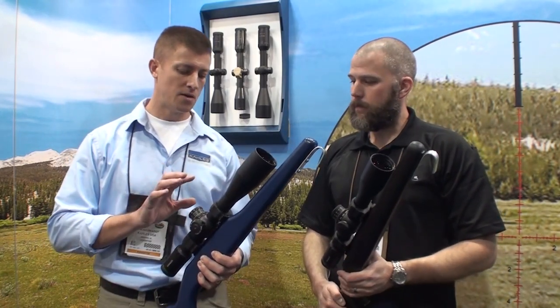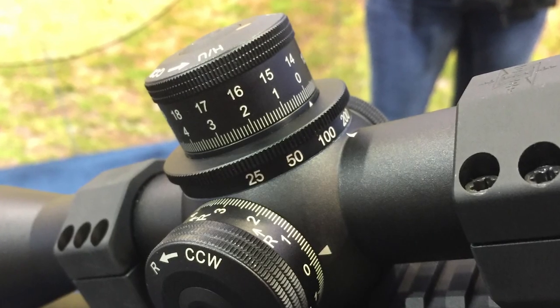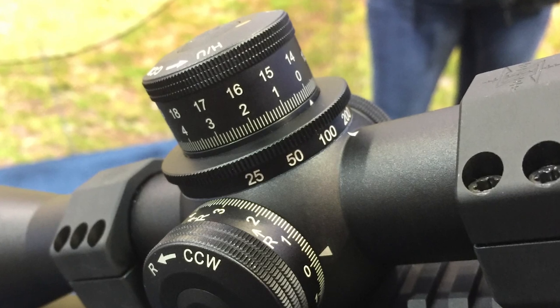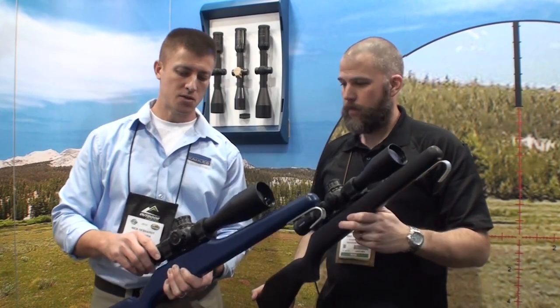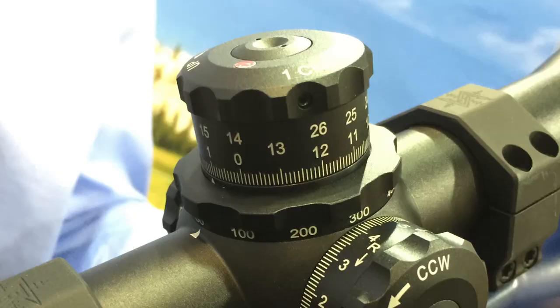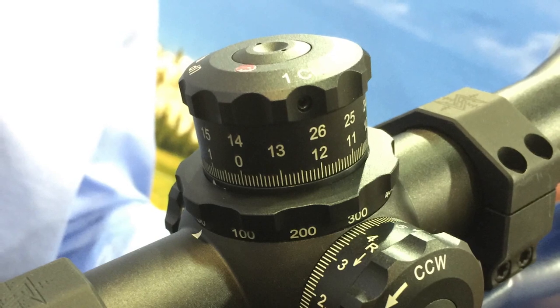We have updated knurling as well. The old-style knurling is present on this K312i, which is also new for 2015 — it had a finer tooth knurling around it. We decided to make things a little more aesthetically pleasing by matching the turret knurling with the power adjust ring.